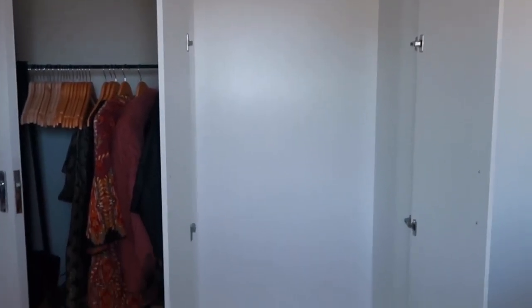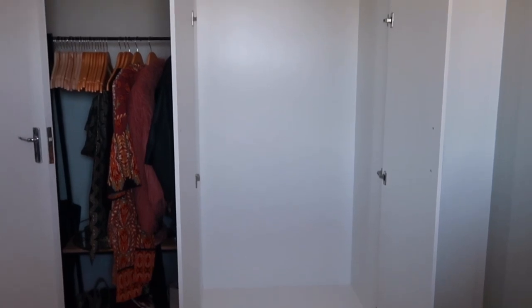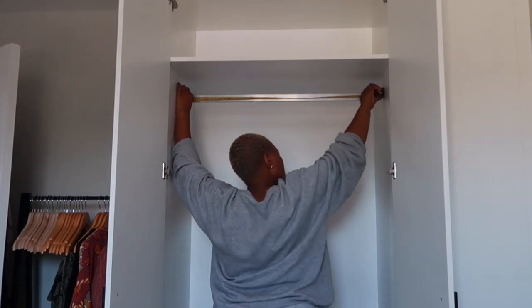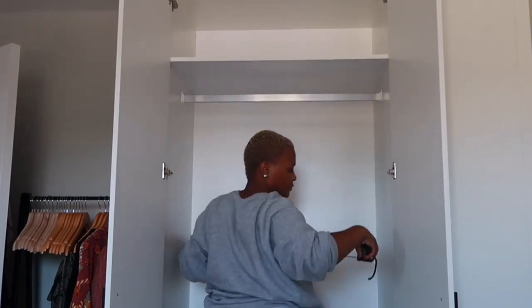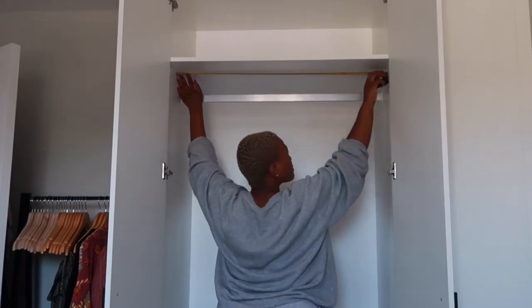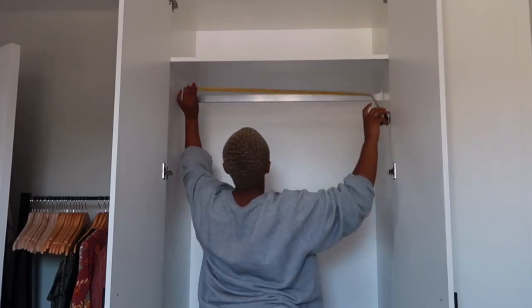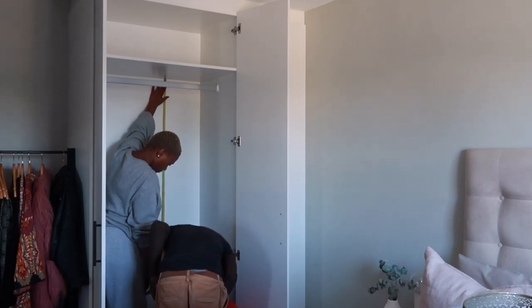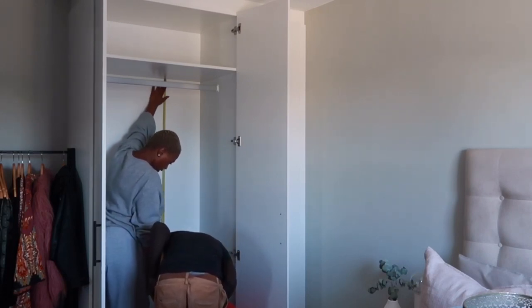Next is my closet, or wardrobe as we call it. I'm not going to explain a lot — just watch the clip and you'll see that I went through the most. This is me showing you how the wardrobe looked beforehand, and then me taking wrong measurements initially. The actual measurements turned out to be that the shelf and the rail were 86 centimeters long, not what I had initially measured. This is me telling them I wanted the second shelf to be in the middle — which is not what happened, but we move.